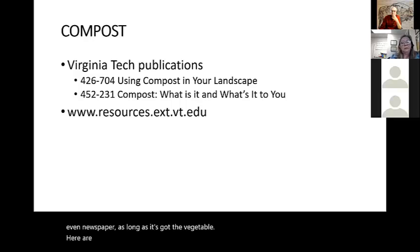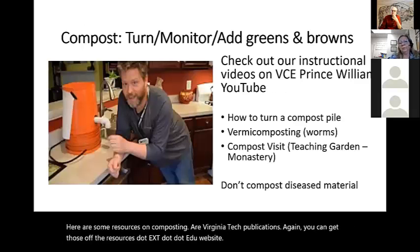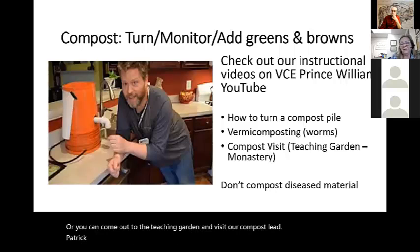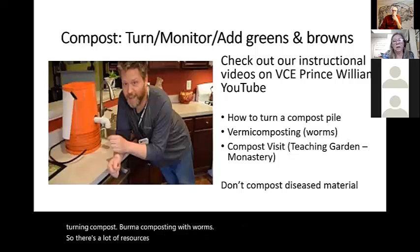Here are some resources on composting from Virginia Tech publications — you can find those at resources.ext.vt.edu. You can also visit the teaching garden and ask about how to make compost. We have several videos on our website about turning compost and vermicomposting with worms. There are a lot of resources out there on building compost beds.